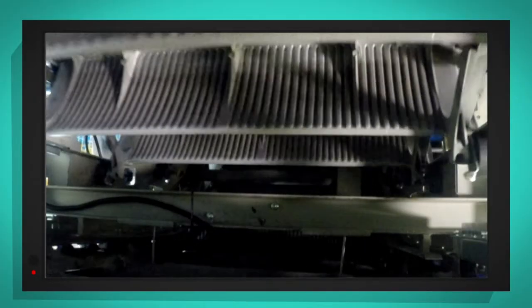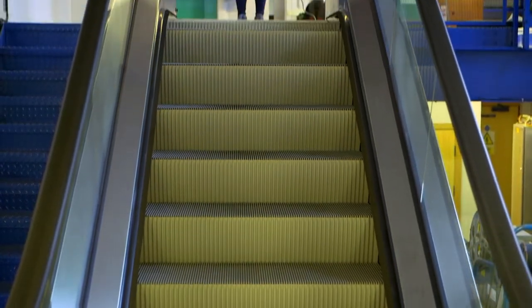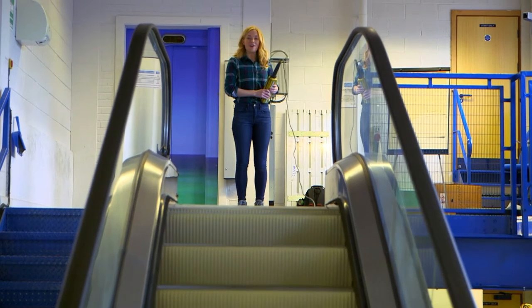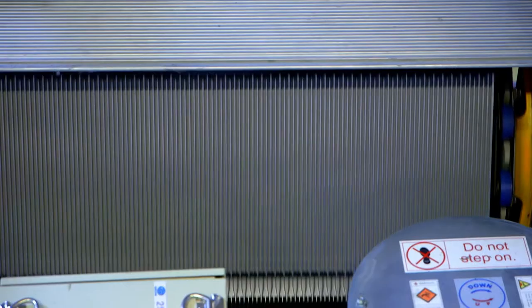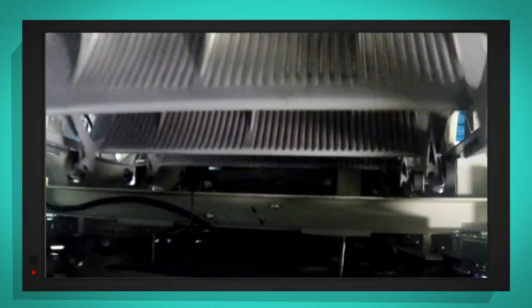Escalators can go in two directions — they can go down or they can go up. This escalator is going down. But shall we see it move the other way? There's the sound of the spaceship again, so this time the steps are moving upwards. They start as a step and then get pulled around the gear, moving all the way down underneath the escalator to the gear at the bottom. Amazing!